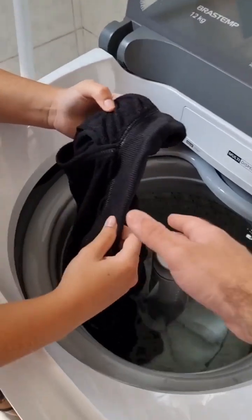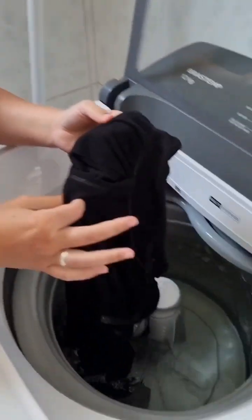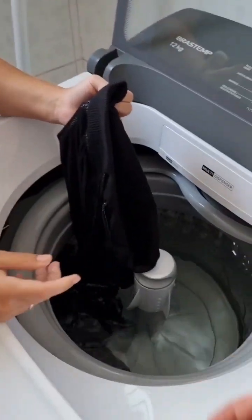Did you do something different? Well, I've already changed the soap, but it's no use — they keep coming out dirty. Have you cleaned the machine already? It needs to be cleaned at least once a month.